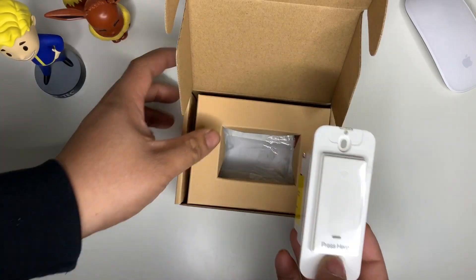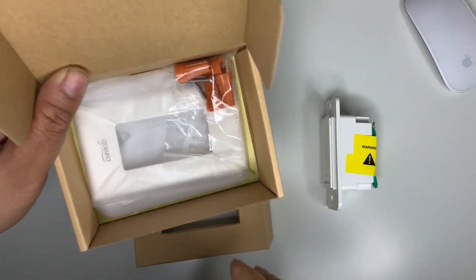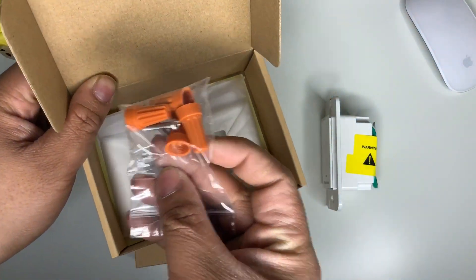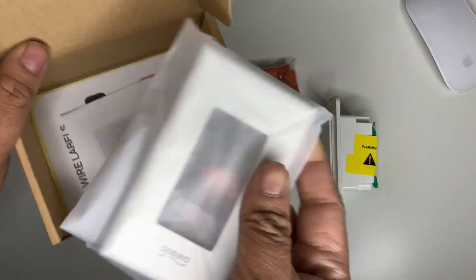This switch needs a neutral wire as well. So if you are looking at your wall switch and have no idea if there's a neutral or not, make sure to check it first before you buy this, or else it won't be able to work.